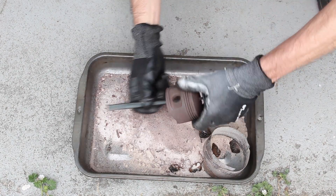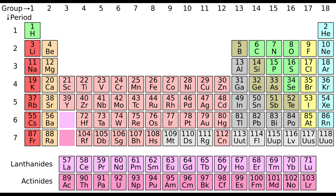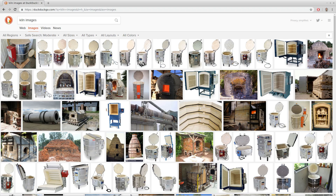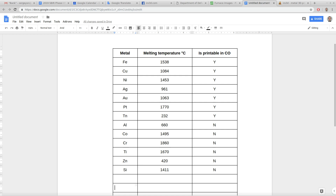In theory, SPD can be used with any metals. The printer itself is material agnostic and can pour any powder that flows through a small hole. Metals that are not oxidizable by carbon oxide — such as iron, copper, silver, gold, nickel, and platinum — would work with air atmosphere kilns.